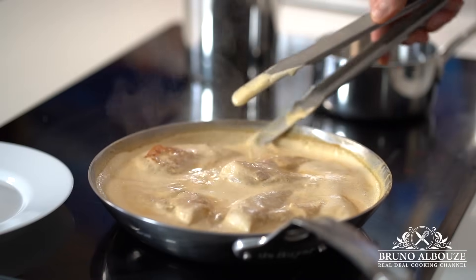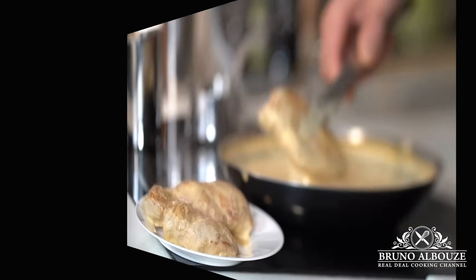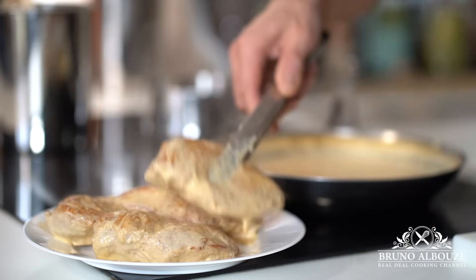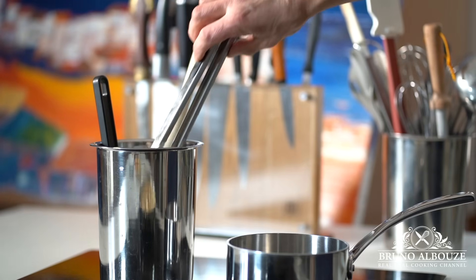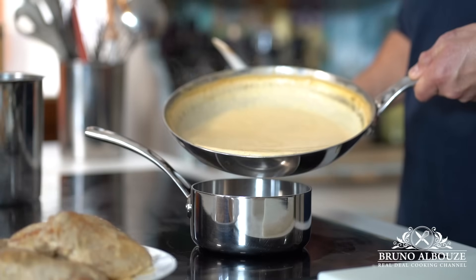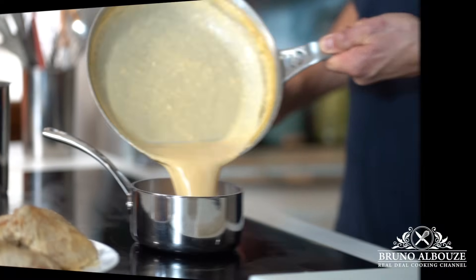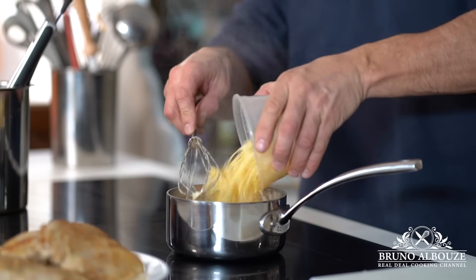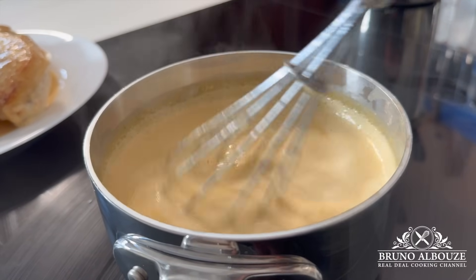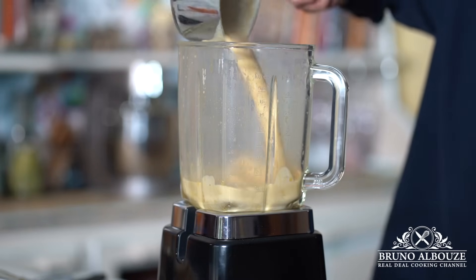Now we are going to finish the Alfredo sauce, my way. As suggested earlier, I am going to substitute the Italian Parmigiano-Reggiano for the French Comté cheese. Add the cheese to the sauce, bring to a boil and put back in the blender. Mix well and pass through a sieve.